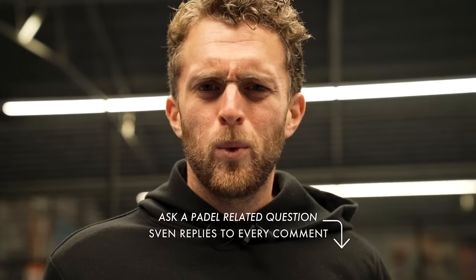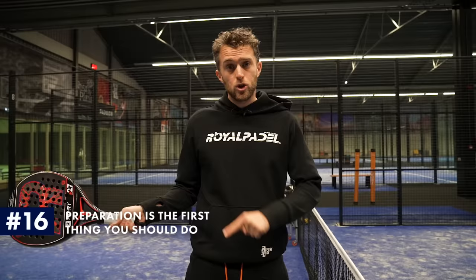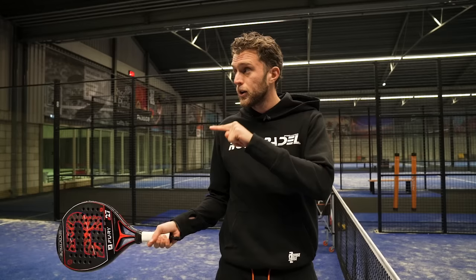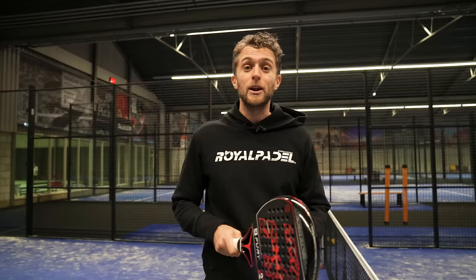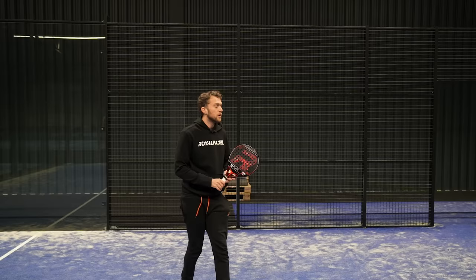Tip number four: racket preparation. This is what I work on with most of my students because it gives the most effect in a short period of time. Racket preparation is the most important thing technically to improve control. My rules: prepare early — prepare your racket before the ball bounces on your side of the court. If you're using the glass, don't prepare your racket when the ball hits the glass — already have the preparation clear. This is also where tactics come in: if you know you're playing the lob, you prepare more open. If you decide very late, you lose control.